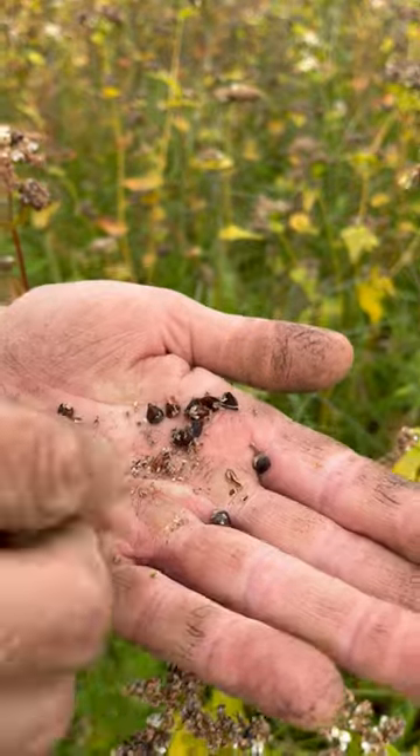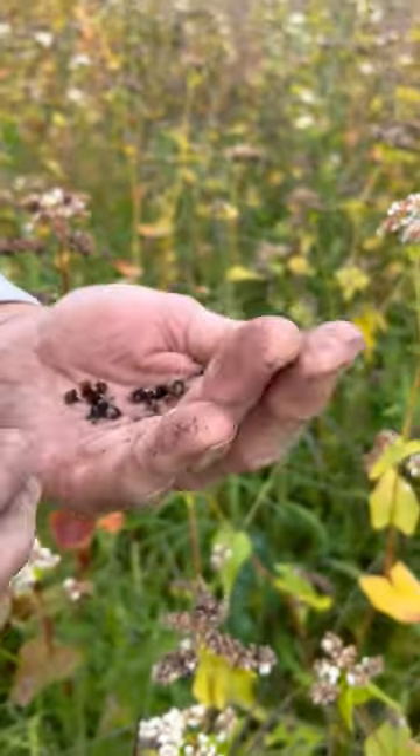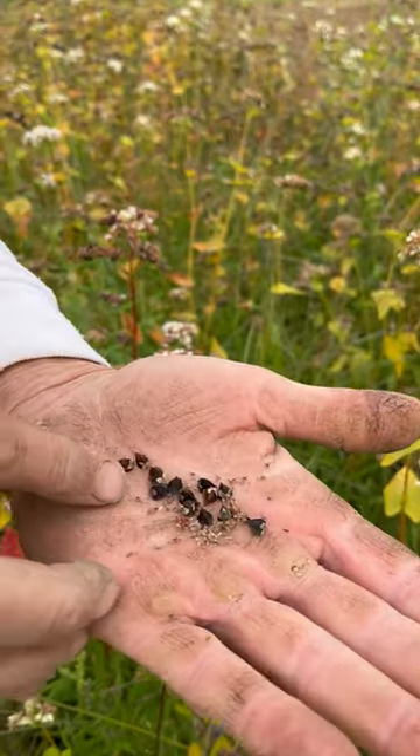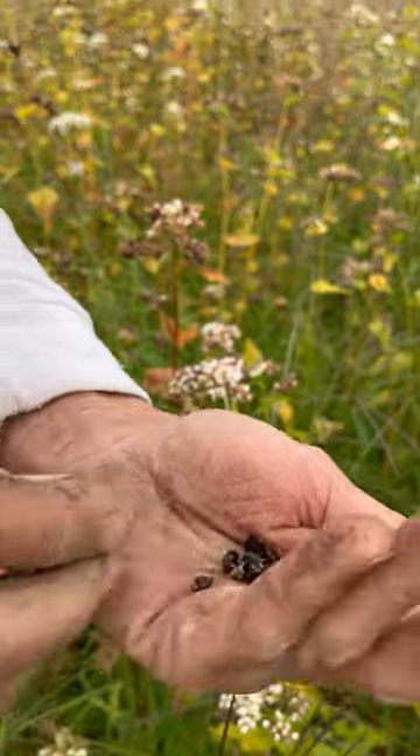These would not be ready — we wouldn't take the seed yet. We would wait for more uniform maturation of the seed. But that's mature seed here for the most part, and that's what it looks like. That's what you get when you buy common buckwheat.